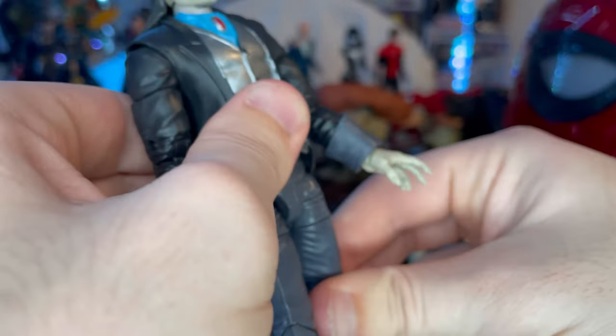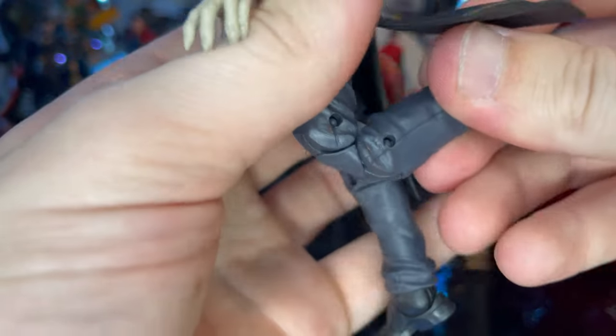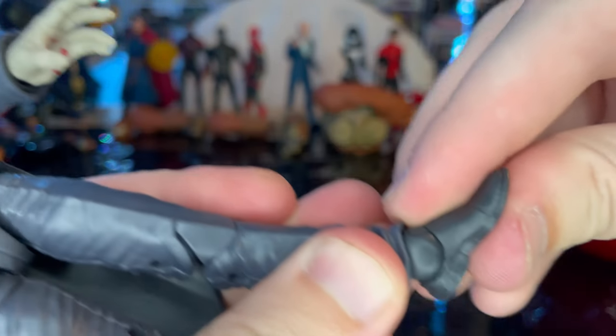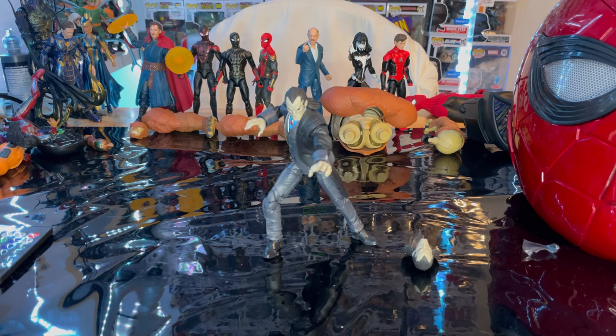The legs kick forward and backward. There's a thigh cut, double-jointed knees, a shin cut deep in the pants, and ankle pivot — going down and up with a nice ankle range. So that's the full articulation for Morbius.